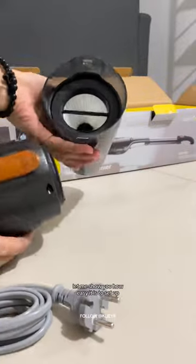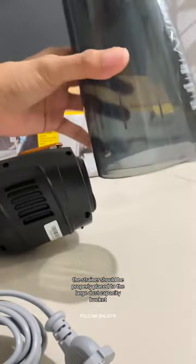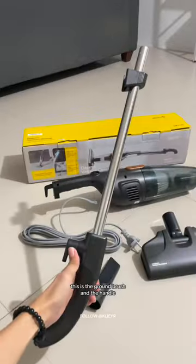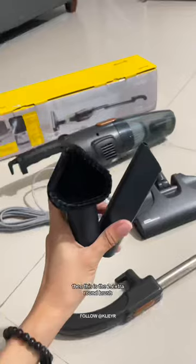Let me show you how easy it is to set up. The strainer should be properly placed to the large dust capacity bucket. This is the ground brush and the handle. You just have to align the metal tube to the hole, lock it up, and attach the ground brush to the handle.